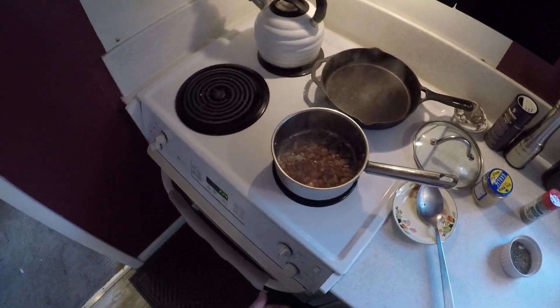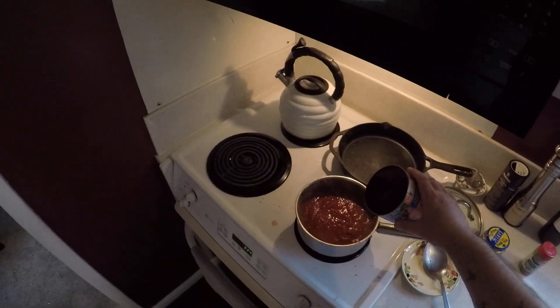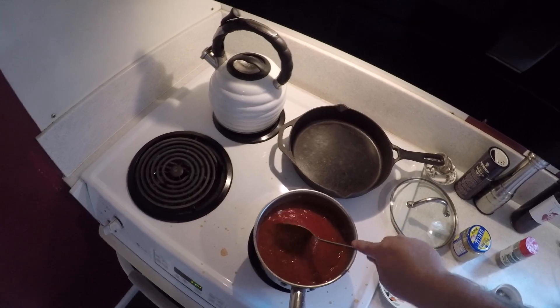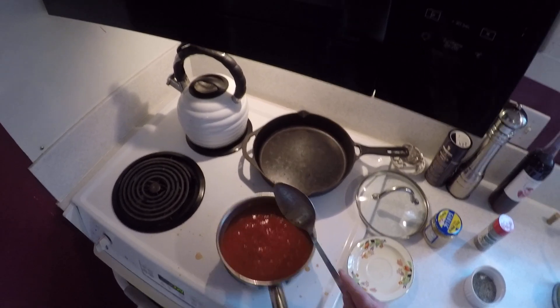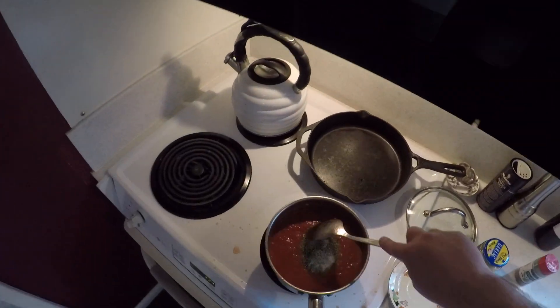Now that the wine has cooked down, because it reduces very quickly, turn your heat down to low. Add your can of crushed tomatoes and just a little bit of water — not too much. It's going to bubble and make a little bit of a mess, but that's not a big deal. Now add your sugar and Italian seasoning and stir that in.